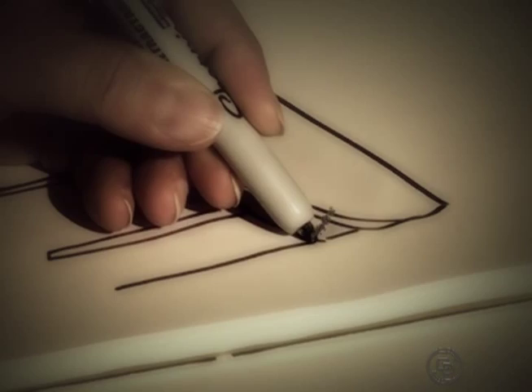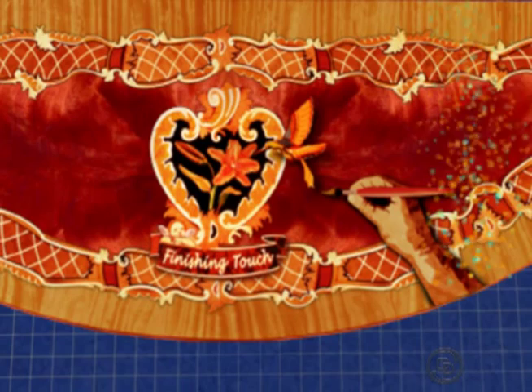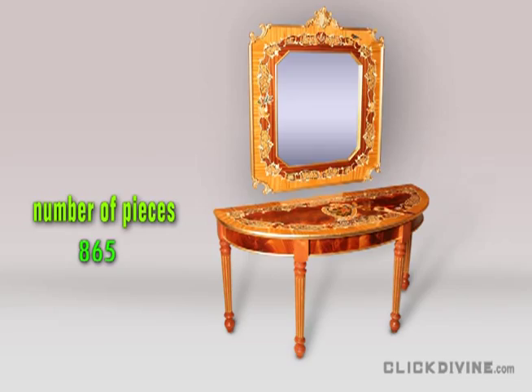And then bingo! Add a hummingbird with an airbrush drop shadow so it looks like it's floating off the surface — and an artist's hand putting on the finishing touch. Voila! Let's add a point to the wow factor. The table looks kind of lonely all by itself, so I thought I'd design a matching mirror to complement it. But that simple idea almost doubles the number of wood pieces — so instead of 500 pieces, now I have a project with almost 900 pieces. Is that mirror really worth doubling the build time?